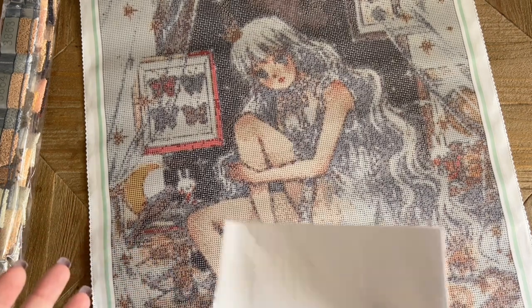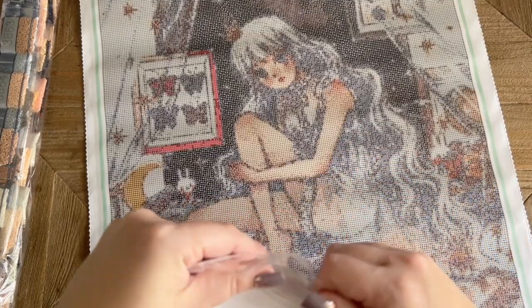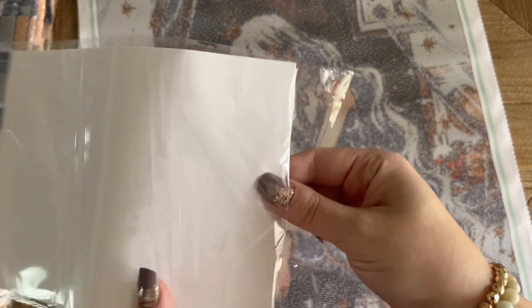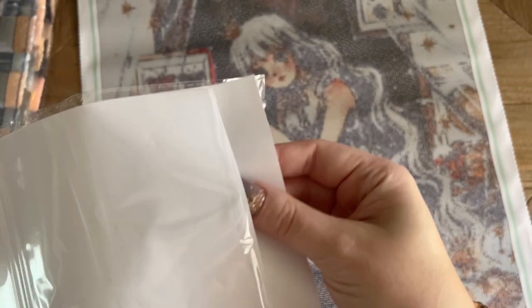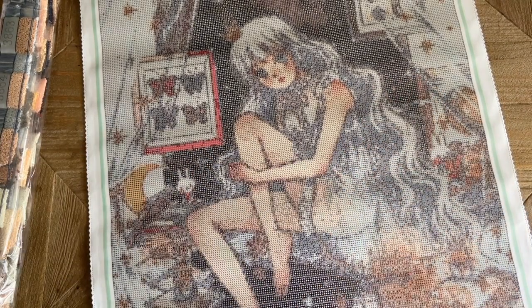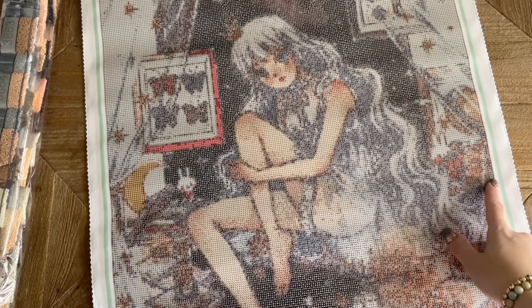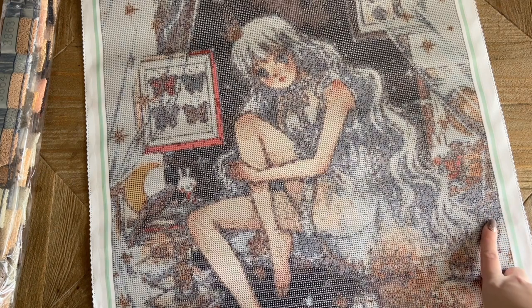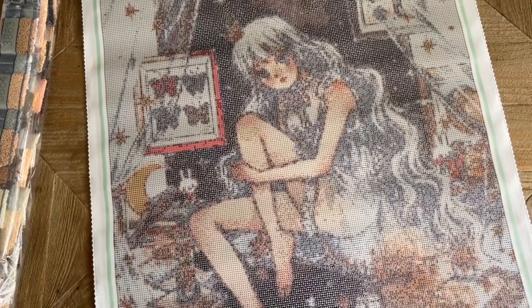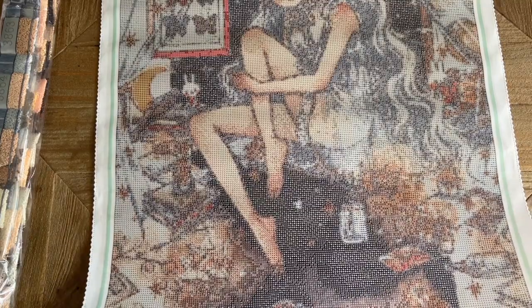Jaded Gem Shop includes release paper, which is double-sided — it's just a pack of release paper if you prefer to work with this over the plastic cover. The plastic cover is quite thick, so you might want to switch to the release paper, but that's totally personal preference. Also included is a roll of jade-green washi tape. I like to use washi tape around the border of the drill field because glue past the edge tends to attract dirt and dust — that's true of any diamond painting from any company.